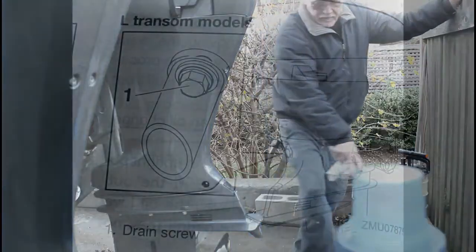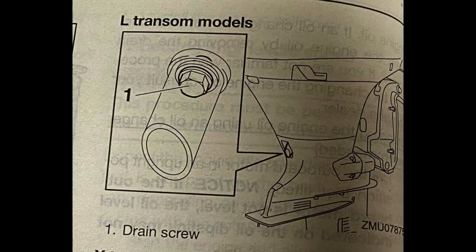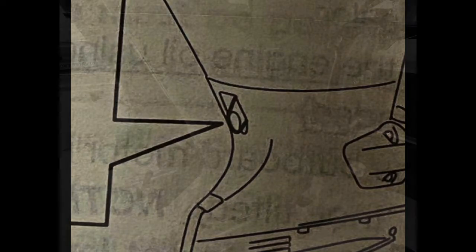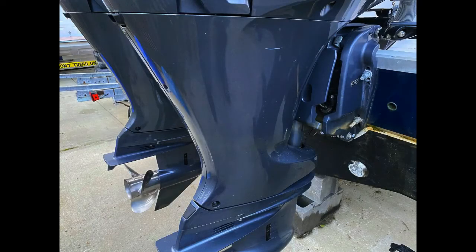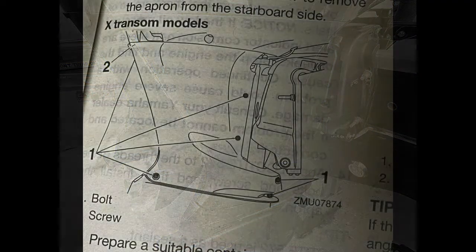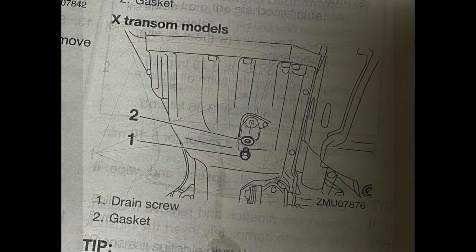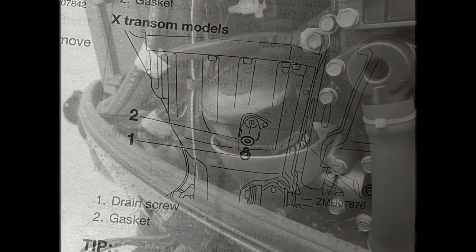The other method of draining oil: on the back of some engines, the L-transom models, there's a plug. You just remove that plug, remove the oil fill cap to break the airlock, and it flows right out into an oil pan. On the engines I have, which are the T-transom models, there's a panel on the starboard side. That panel has to be removed with six bolts and one screw. After you remove that panel, it exposes the drain plug on the side. You remove that plug and the cap, and the oil drains out into a pan.